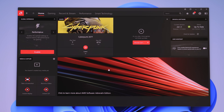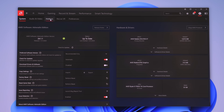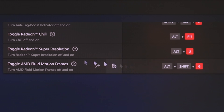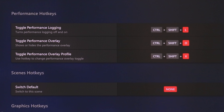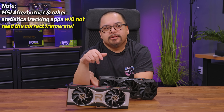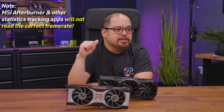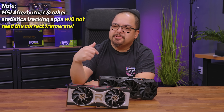So how do you enable AMD Fluid Motion Frames? First, make sure you're on driver version 24.1.1 — the latest one that includes AFMF. You'll know you're on the right driver because when you go to the hotkeys page, you'll see a hotkey for toggling AMD Fluid Motion Frames. Another useful toggle is to keep the Radeon performance overlay enabled, because third-party apps will not show you the correct FPS once you enable AFMF. Since it's happening at the driver level after the game has already processed the frames, things like MSI Afterburner or EVGA Precision won't be reporting the correct frame rate.